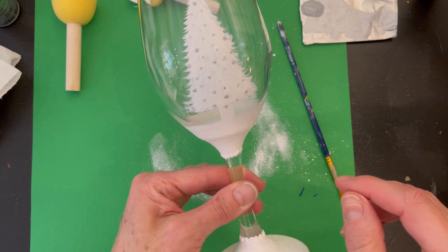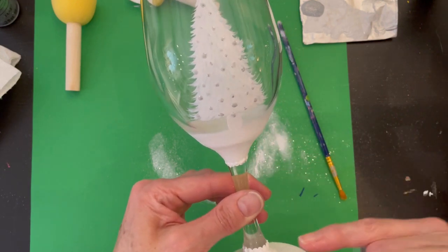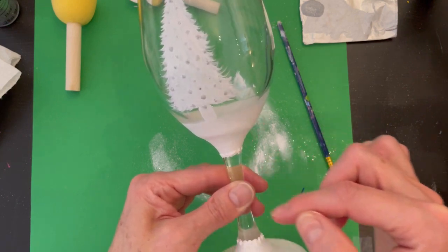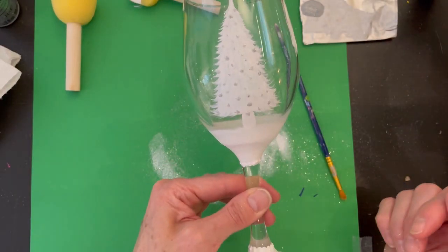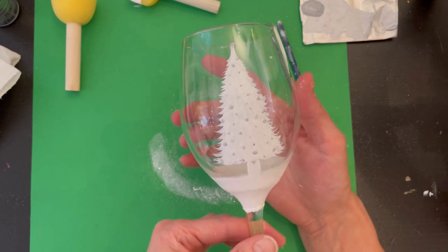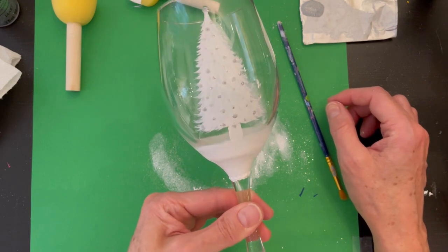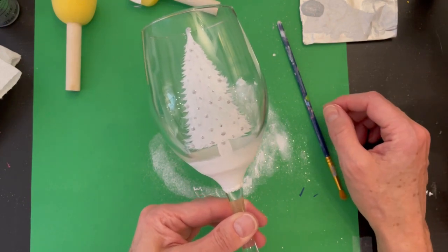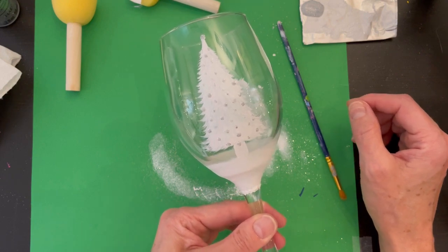Use nail polish remover acetone on a Q-tip to clean up. You've got your pretty little pine tree with silver sparkles, a crisp white snowbank, and a glitter base. Some people like to do the whole stem in white but I prefer to leave mine plain with just the row of dots. Bake it in a cold oven as instructed in the description box — that way you can hand wash it and the paint will last a long time. I hope you enjoyed the video! If you're interested in more glass painting tutorials, please like, subscribe, and hit the notification bell. Thanks, have a great day — cheers!